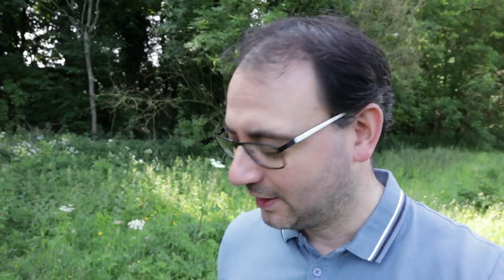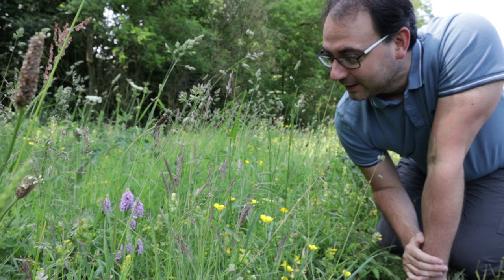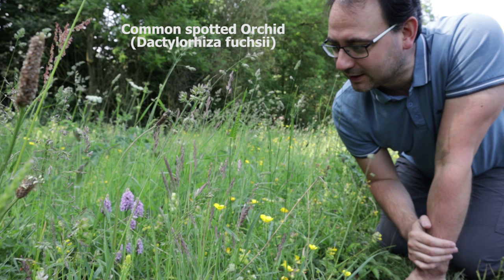Just down here I've found a nice group of common spotted orchids, looking in really good condition, right next to the path. So I'm going to have a look at this. The fact they're right next to the path is fantastic — it means I don't have to go in and disturb anything or potentially destroy any plants, which I definitely don't want to do.